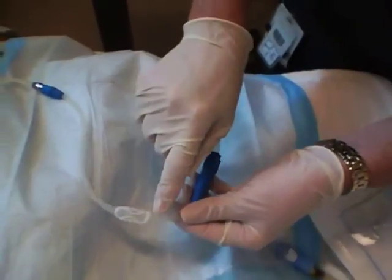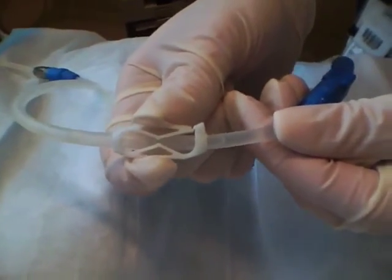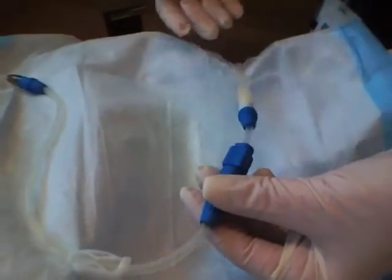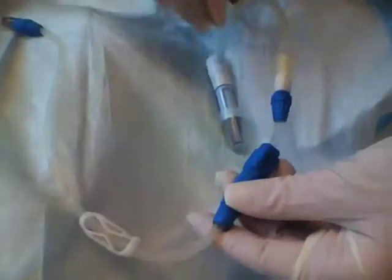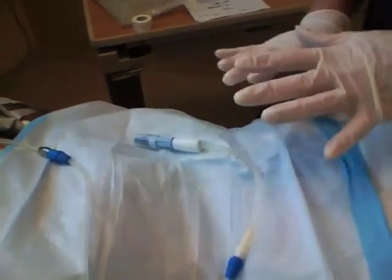Let's backtrack and make sure that your patient's clamp that is on their extension is clamped off, just because if that's open for some reason, when you make your connections here, you're going to end up with peritoneal fluid coming out. So just always make sure that this is clamped, which it is. Now we have this connection ready to go on our transfer set.